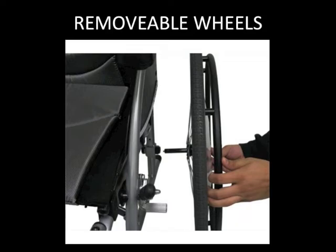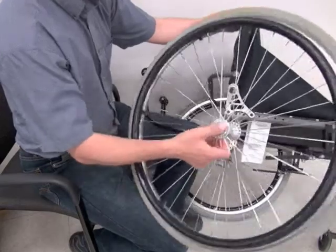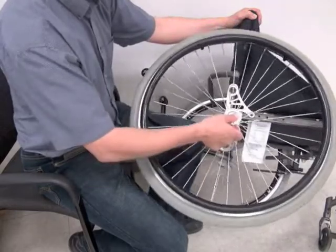On some wheelchairs, the drive wheels can be removed to make it easier to load into a vehicle. If your wheelchair has this option, there is usually a small button to push where the spokes meet at the center, which allows the wheel to slide off. The wheel should only be removed when no one is sitting in the wheelchair.